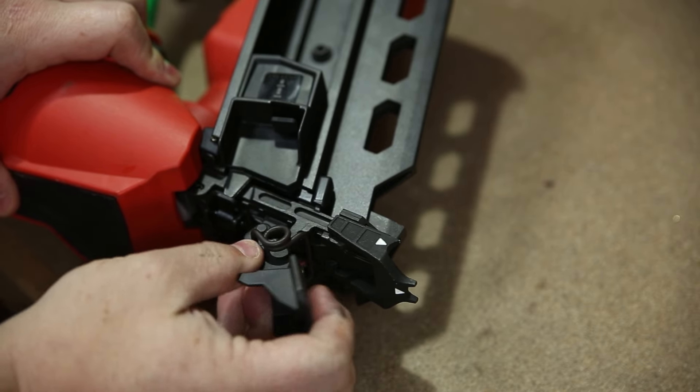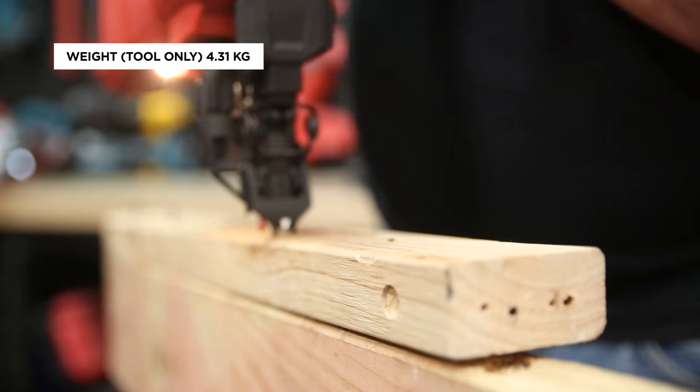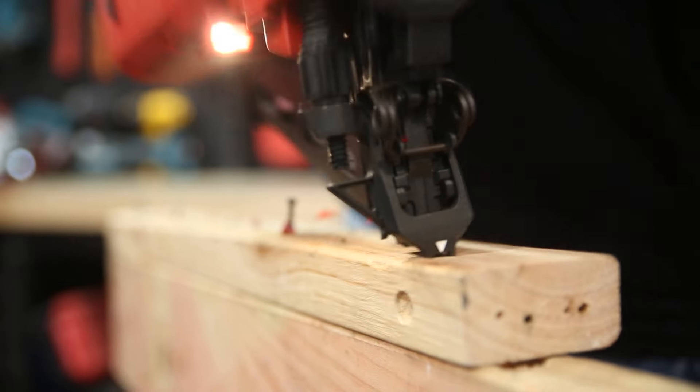Should you get a jam, you can access the front completely toollessly. Ergonomics-wise, there is some weight to the tool, which helps driving in those three inch nails, although it feels very balanced and easy to hold on to.